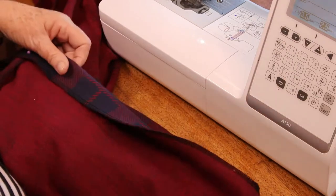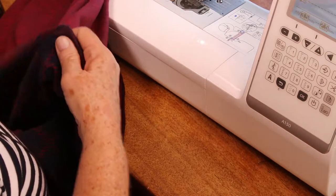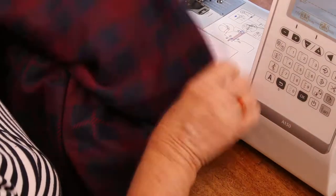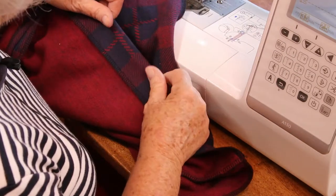Well, now we're going to do the final, final sewing to our dress, and it's the hem.